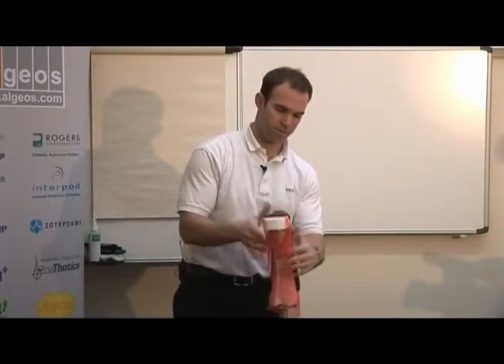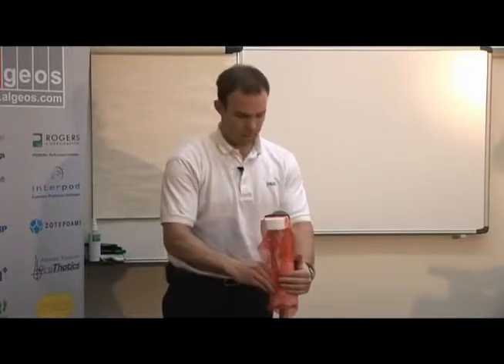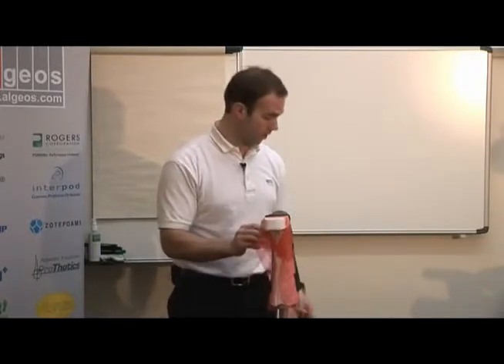So now I'll put it back on the mold. I can put it on like this.